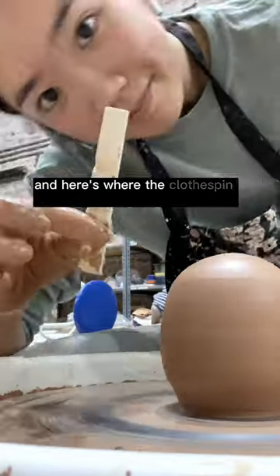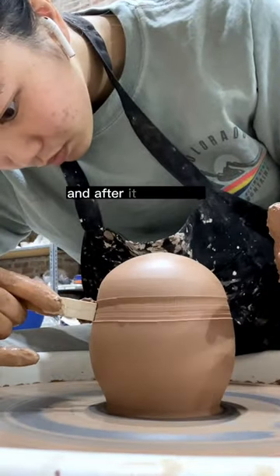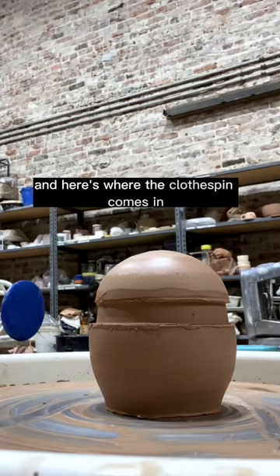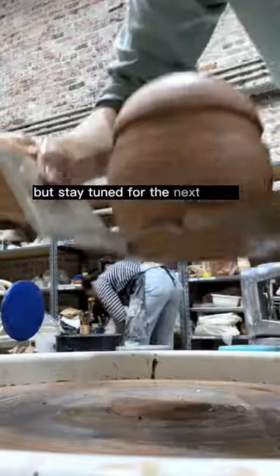And here's where the clothespin comes in. I'm pushing it in to create a gallery, and after it dries a bit, I will trim the top off and create a lidded jar. For now, it needs to dry, but stay tuned for the next steps.